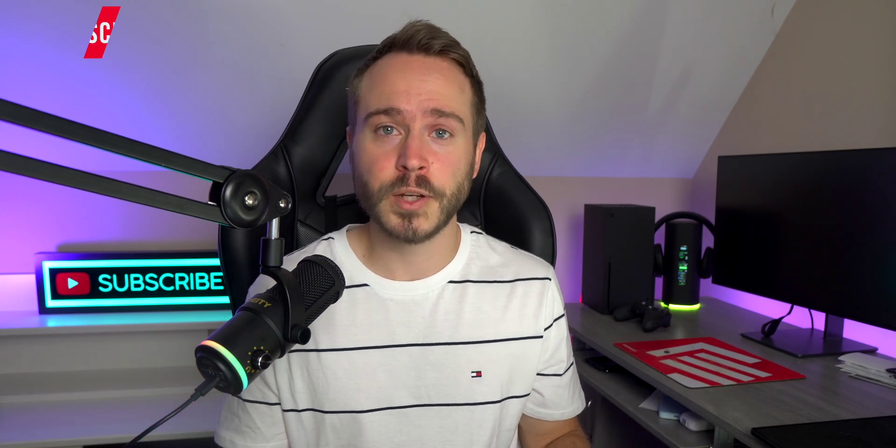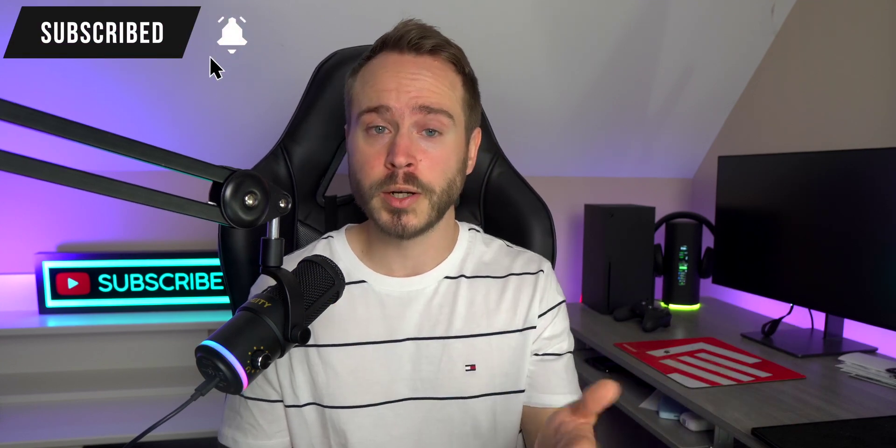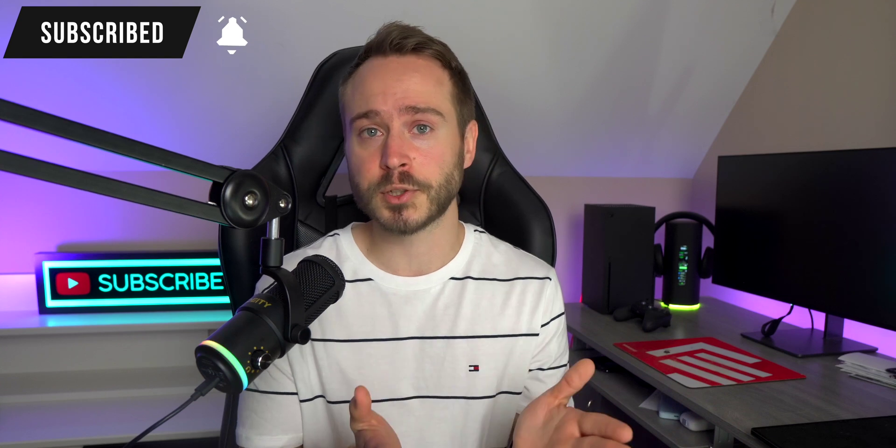If you guys did enjoy this video, click that like button — it's completely free to you and it helps me out a lot. And if you are new here and you like these types of videos, definitely subscribe for more future content. That's it — this was Mark from Markstech. Adios.